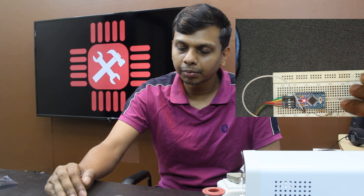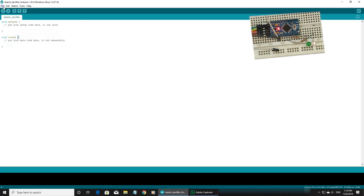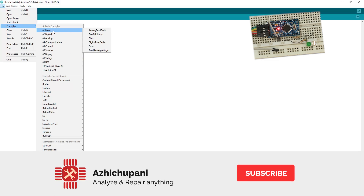All we have learned is that we have to write a program. Now guys, we will start a new computer. We will do a program in Arduino — we will put up the Arduino IDE for the first time. Let's take a look at the examples: Basic, Blink.